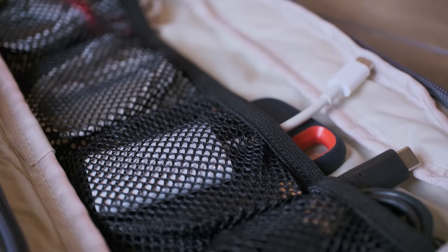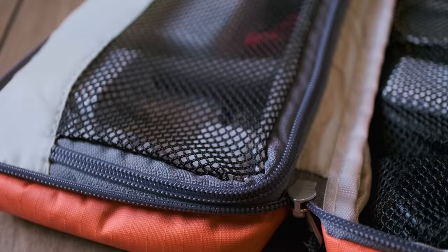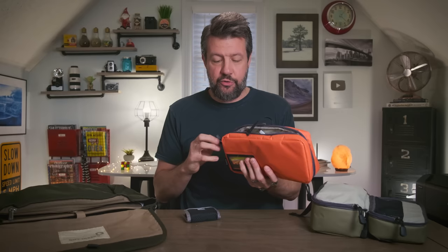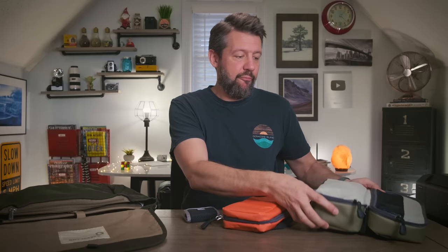This orange one here — everything in it is related to charging. Everything in here has to do with either charging my laptop, charging cameras, backup drive, various cords, charging my iPhone, charging my Apple Watch. Anything related to charging and electricity, plus backup, is right here. I know I can just grab this one pouch and have everything I need. I don't check this because it's mission critical — if I lose this, I can't use any of my camera gear. Once all the batteries die, I won't have any way to charge anything. So this has to come with me at all times.